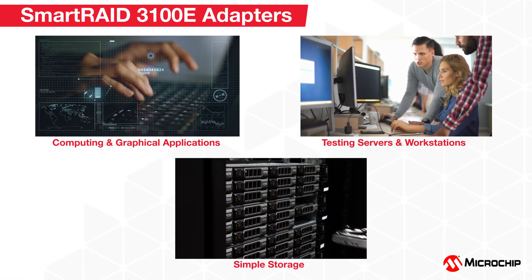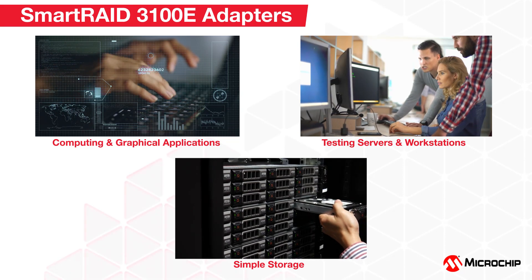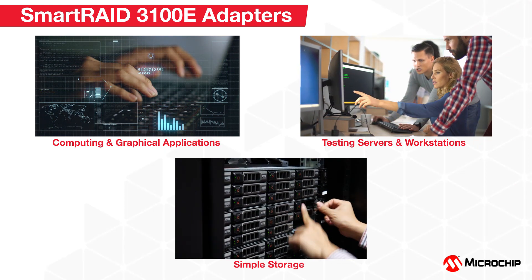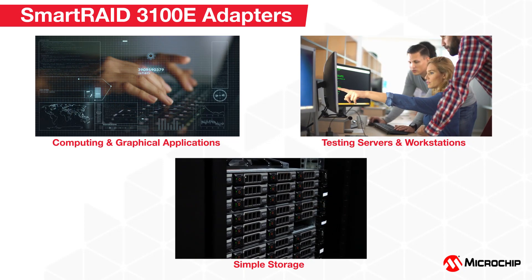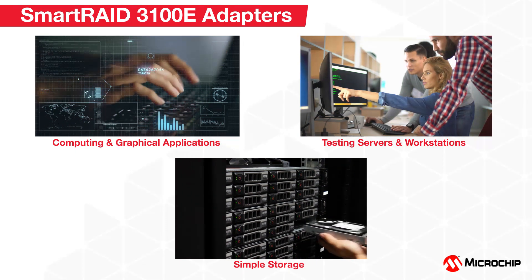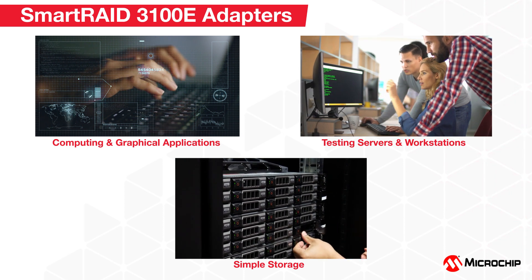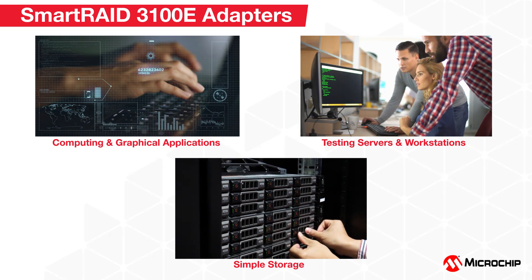Applications for the Smart RAID 3100E adapters include computing and graphical applications, simple storage subsystems, testing servers, and workstations where RAID 0 offers maximum bandwidth when redundancy is not a concern, or RAID 10 if maximum bandwidth and redundancy are required. Performance is accelerated through the latest generation silicon and DRAM caching, HDDs and SSDs are supported, and hardware RAID allows independence from the operating system.